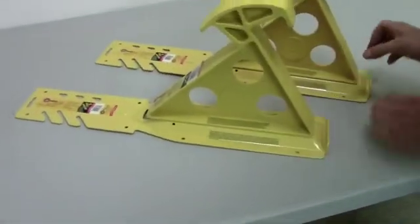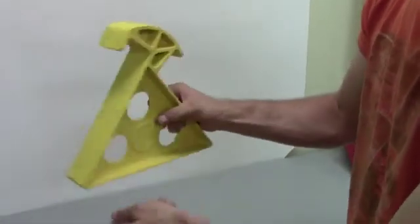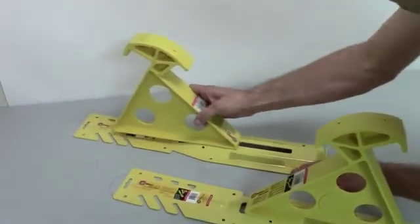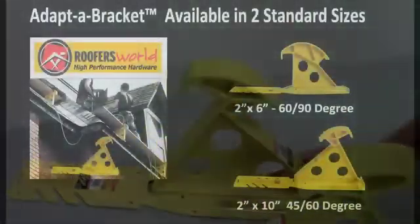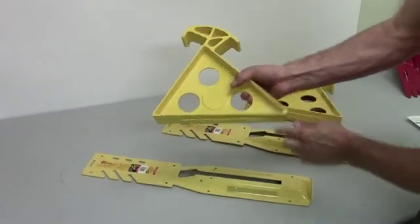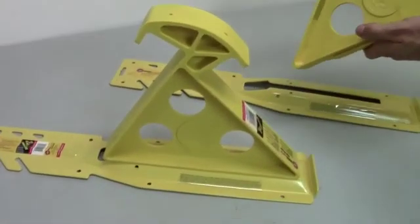A set of two adapter brackets is designed to support one worker and tools weighing up to 500 pounds, and it is reassuring to know that adapter brackets are bench tested to 2,000 pounds. The adapter bracket kit is supplied in two formats: the 45 and 60 degree reversible bracket kit, which supports 10 inch roof scaffold planks, and the 45 and 90 degree reversible bracket kit, which supports 6 inch roof scaffold planks.